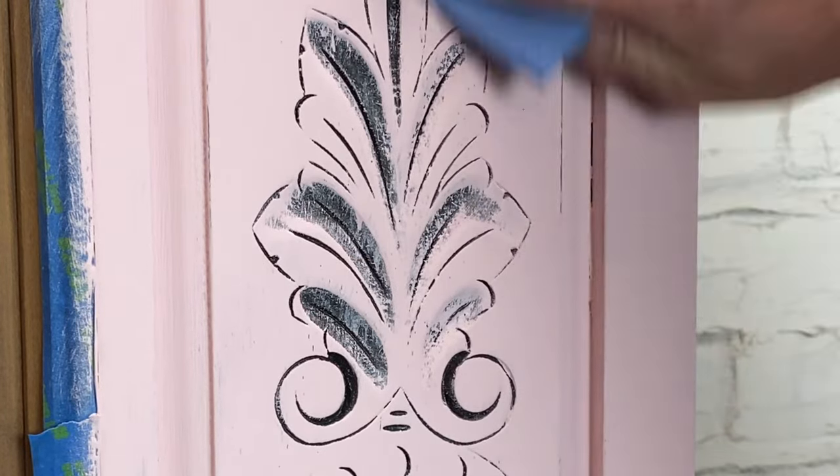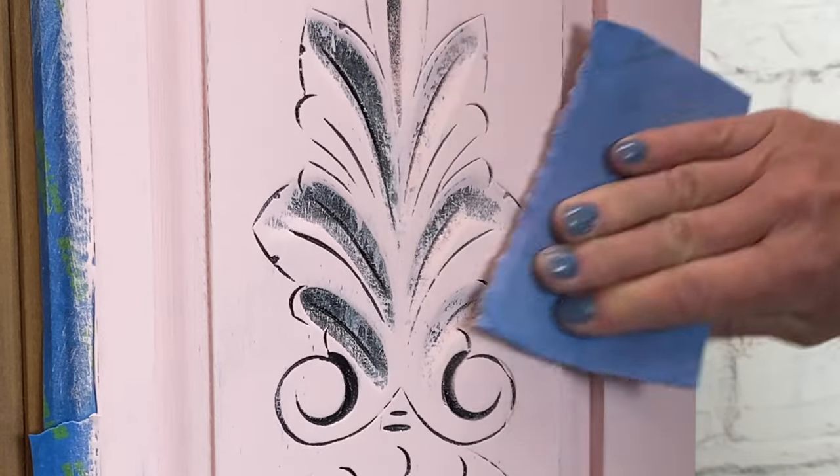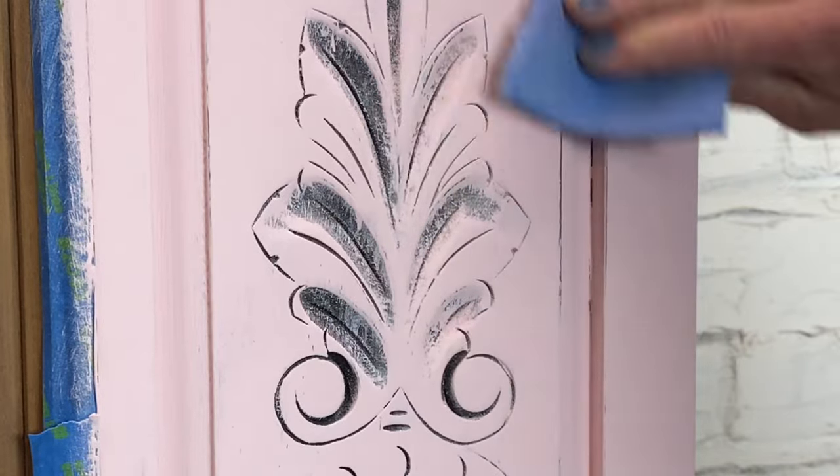Now it's time to start distressing. She wants the entire piece distressed all the way around. I'm going to sand these carvings a bit more and see if I can get a little bit more of that black to come through.